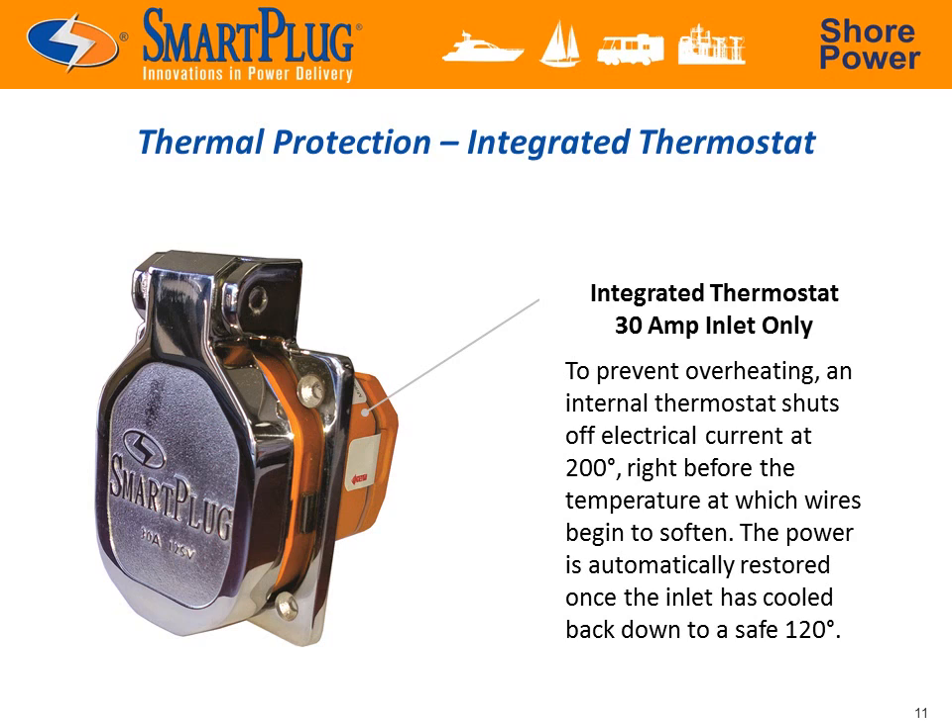The ace up the Smart Plug's sleeve is its integrated thermostat, which will actually shut off the power in the unlikely event of overheating. At 200 degrees Fahrenheit — just below the temperature at which wires will begin to soften — an internal thermostat will cut the power and then restore it only once it has cooled back down to a safe 120 degrees Fahrenheit. This ensures that critical systems such as bilge pumps can continue to function.